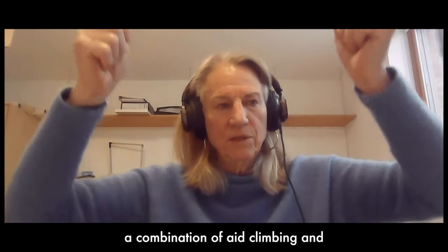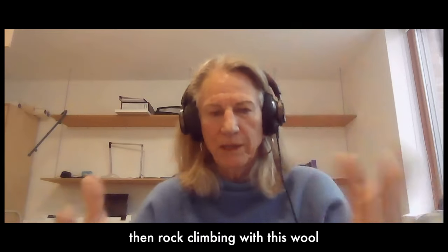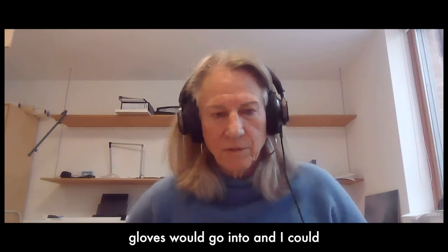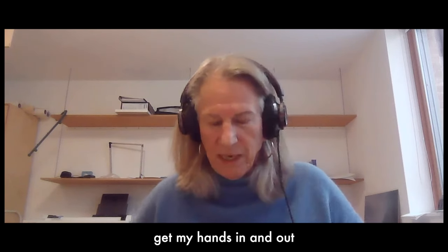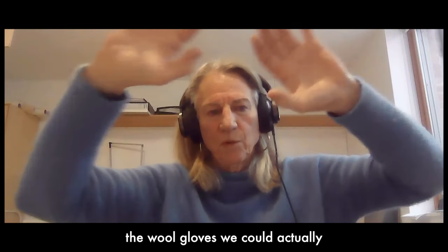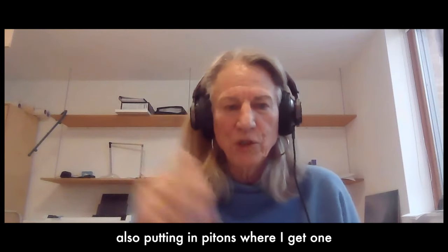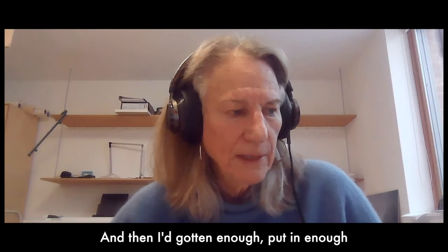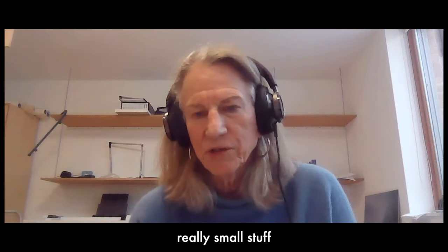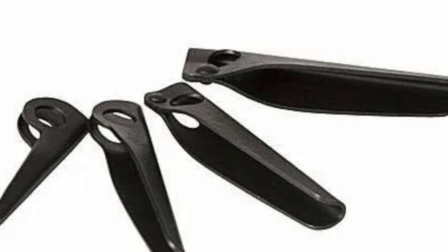I got in my etriers and started reaching up, going into a combination of aid climbing, dry tooling, and rock climbing. We had pockets in our coats for our wool gloves — we could get our hands in and out of them — and with the wool gloves we could actually grab rock. I was mostly rock climbing, also putting in pecans where I could get one, until I was running low on gear, which was really small stuff.